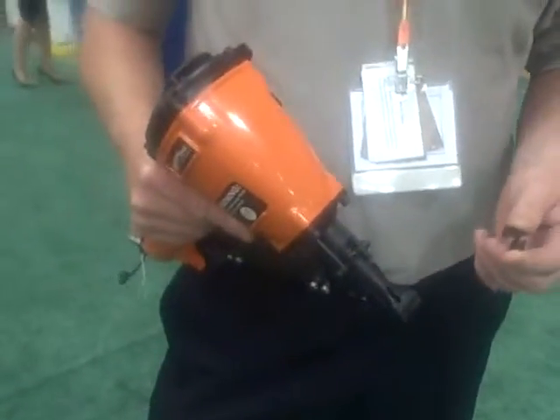Hi, I'm David Hartman, President of TireCloud. I'll show you how our TireCloud installation gun works and why we developed it.